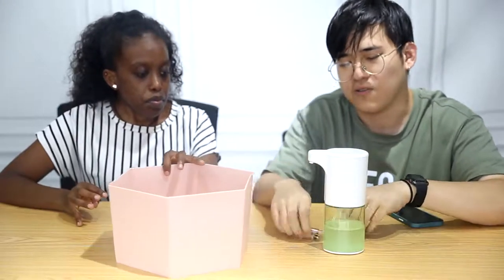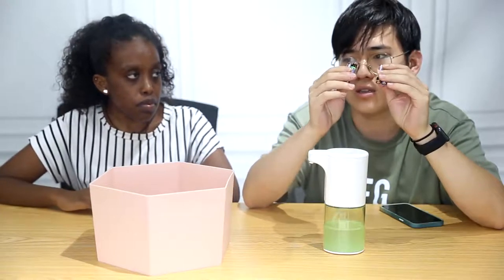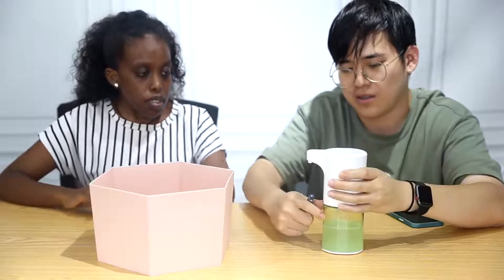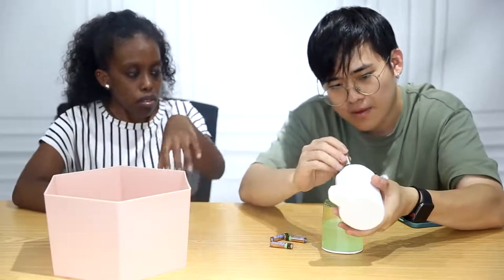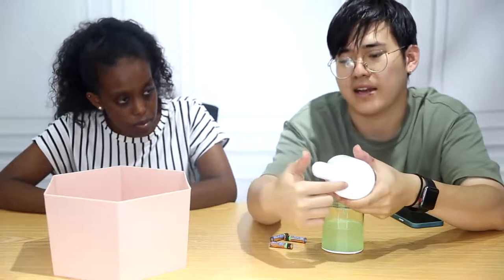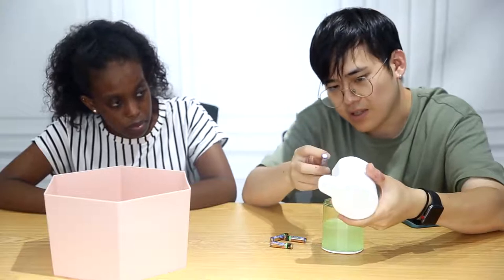This is our soap dispenser product for family use. It needs four triple-A batteries to operate — not included in the product, but easy to get. Let me put in the batteries first. It also has a power on and off button, which I'll talk about later.